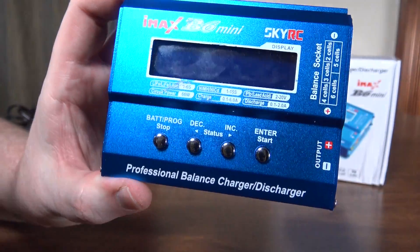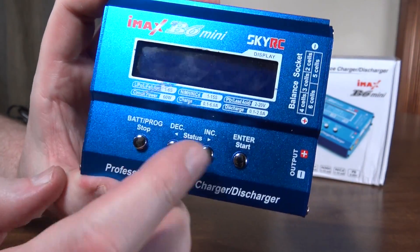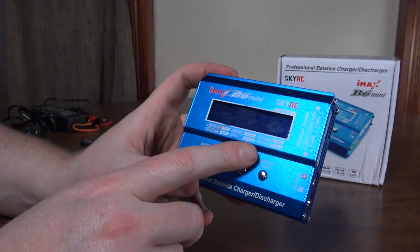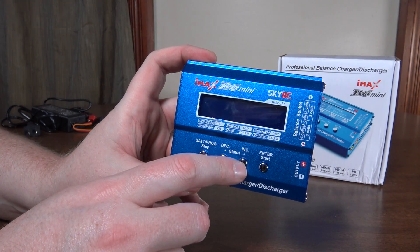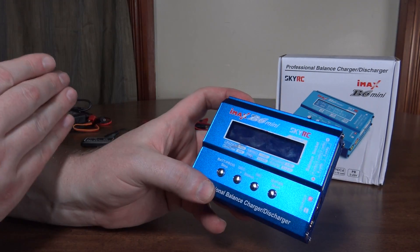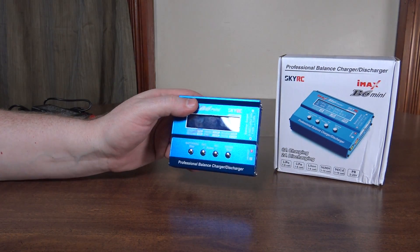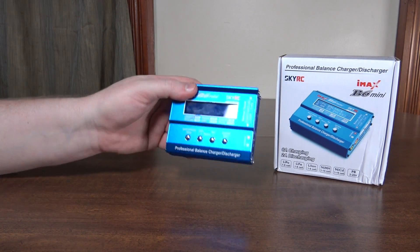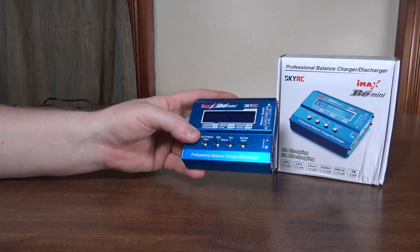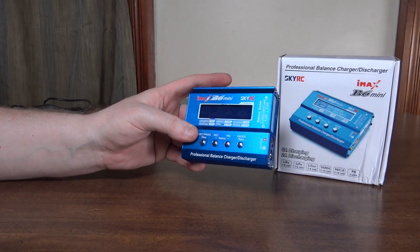It's pretty straightforward and easy to use — you've got your different settings that you can flip through, pick your different modes and hit enter to select them. It charges at a six amp max, so that would be a one-C charge for a 6,000 milliamp hour battery. It goes all the way down to a 0.1 amp charge, so for a 100 milliamp hour battery you can charge that at a one-C rate as well. I suggest just always charging at a one-C rate.